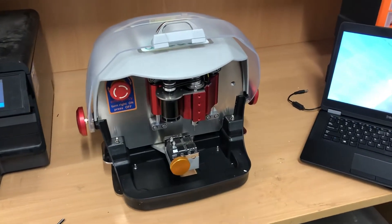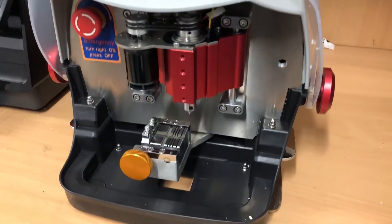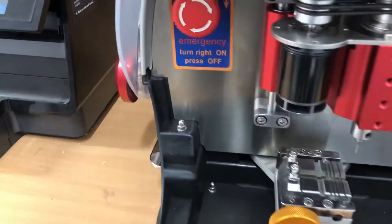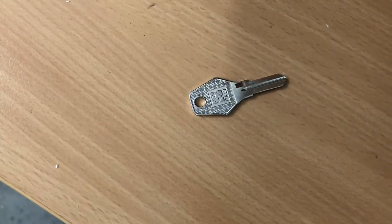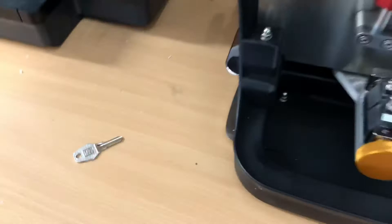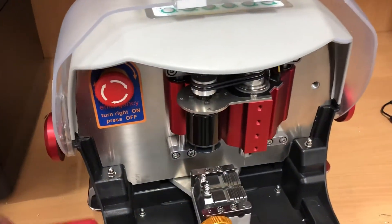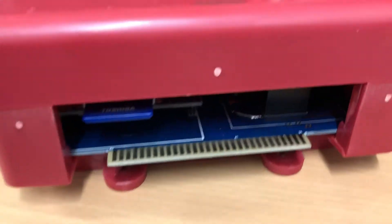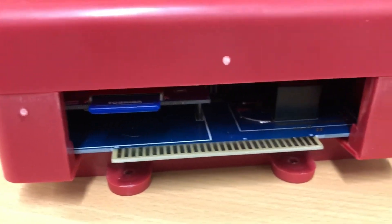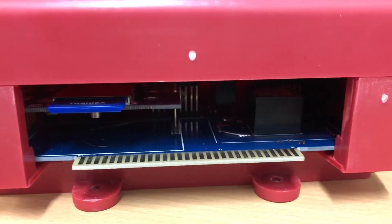This is the Chinese X9 key cutting machine, and it turns out it really doesn't cut the key I need. I've talked to the Chinese manufacturers and resellers and they have no interest in helping me. So I pulled the computer off the back — it's got a little SD card. I pulled that out and took the whole thing apart. It's got a couple of ATmega microcontrollers on it.